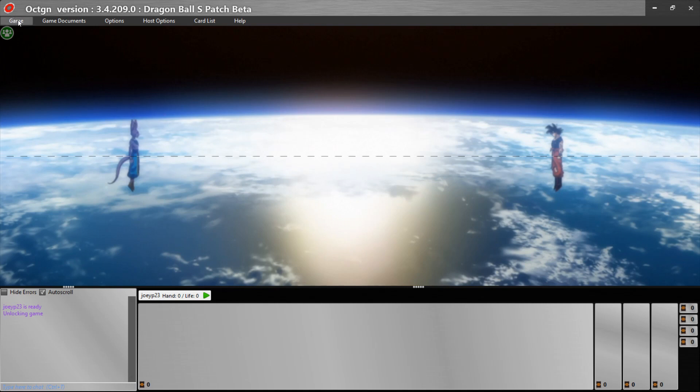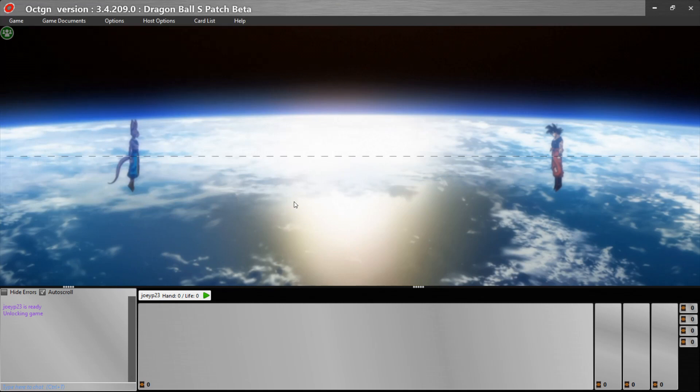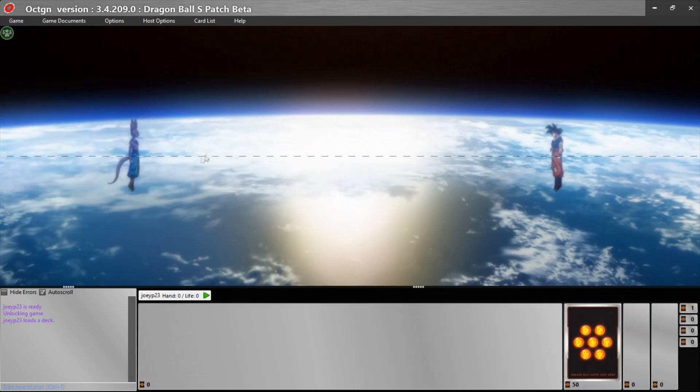I'm the only person in this game right now so it's going to be a little weird, but I'm still going to show you how to operate most of the functions on Octagon. You're going to press the Game tab, press 'Load Deck' — I'm going to upload my Gohan deck from Nationals, which is kind of funny.